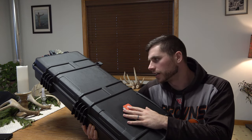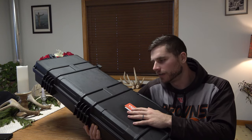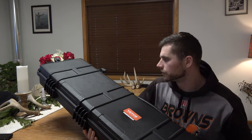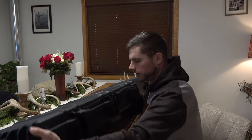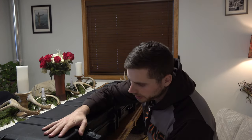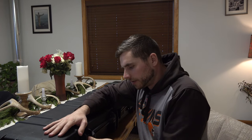I could put my rifle or shotgun or whatever I want to protect and keep safe on the trip right inside this gun case here. So I'm going to show you some of the different features. It comes with six really tight clamping clasps. You can hear a good audible clip when it clicks in nice and tight. It really seals the top to the bottom.